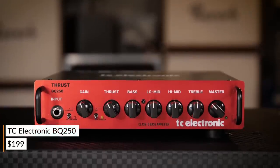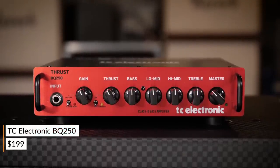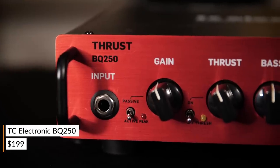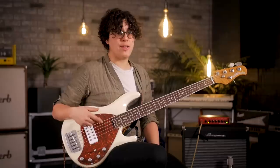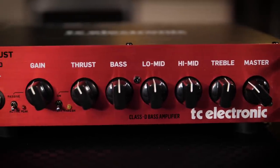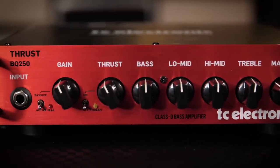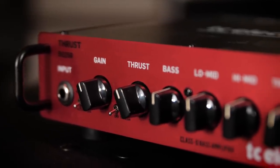First one we're gonna look at today is the TC Electronic BQ250. A lot of people might be familiar with TC because of their incredible line of really affordable pedals. They make some really great bass heads too that are really affordable as well. We've got 250 watts of power, a four-band EQ section, and a thrust knob that controls a MOSFET preamp for that authentic feel and sound of a tube amplifier.